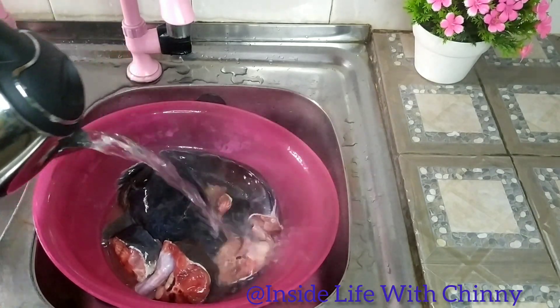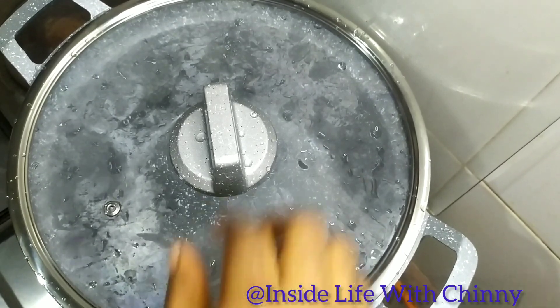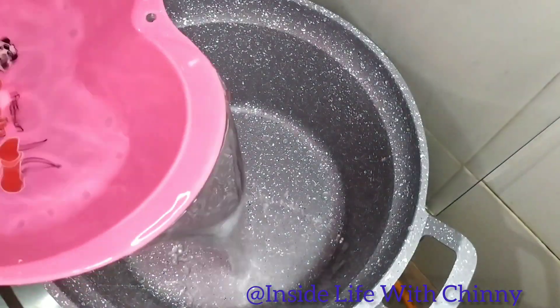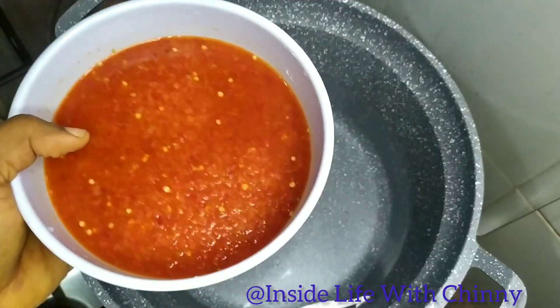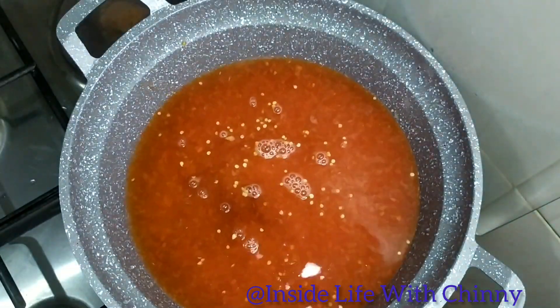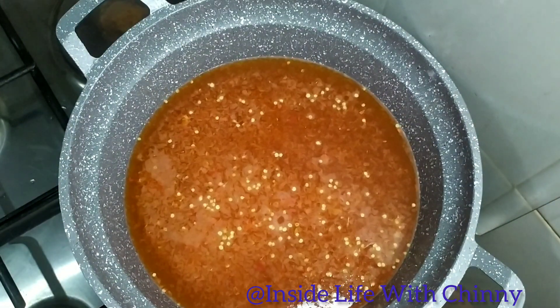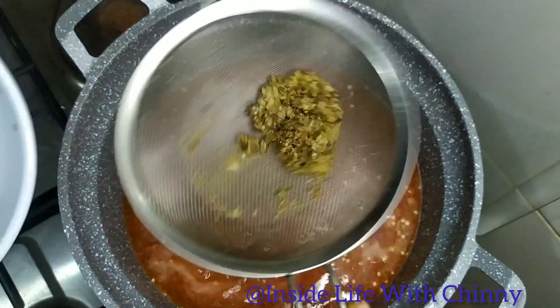After washing, we'll go in with hot water to stiffen the fish a little, to avoid breaking when it's cooking. We'll be adding some water in the pot, then going in with our pepper and onions — I made it into a puree. At this point I'm sieving my ginger.